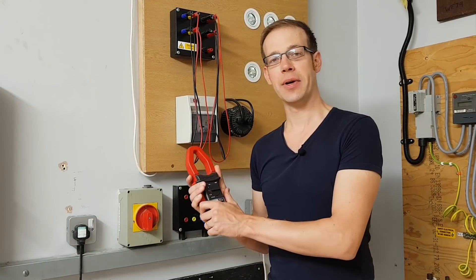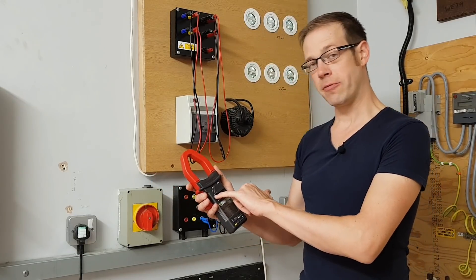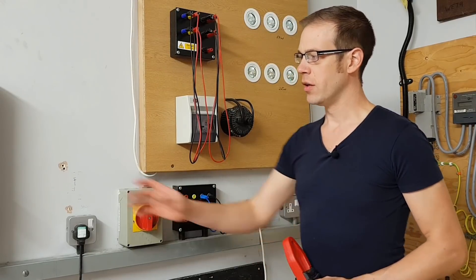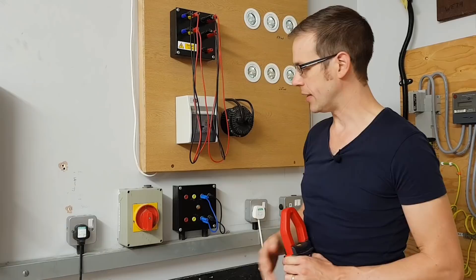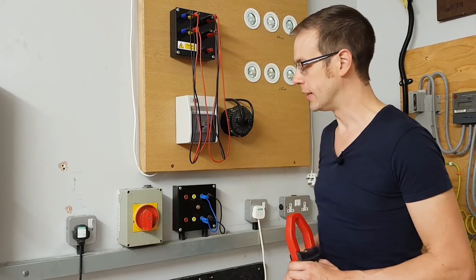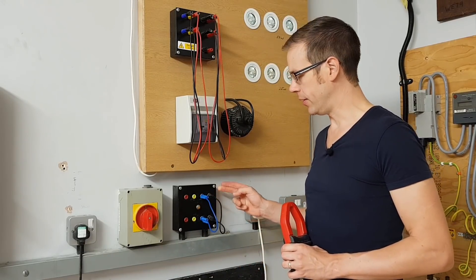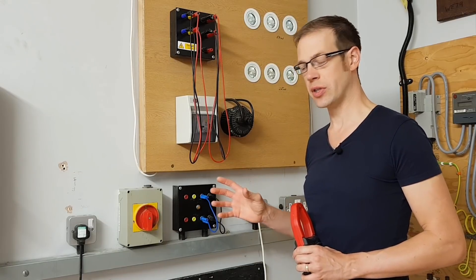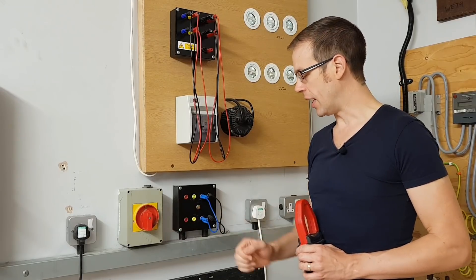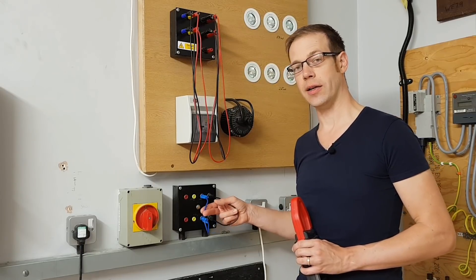We've seen how to set up our clip-on ammeter and explained how it operates. Now let's explain our rig briefly. Just out of shot we've got a three-phase distribution board supplying a rotary isolator, which will disconnect and reconnect the three lines. We've then got a test box set up here at the college — not something you'd see in the real world — so we can measure currents going out to three sockets off this rotary isolator, to explain what's happening with current in the line and neutral.